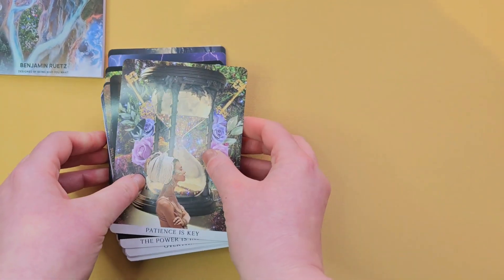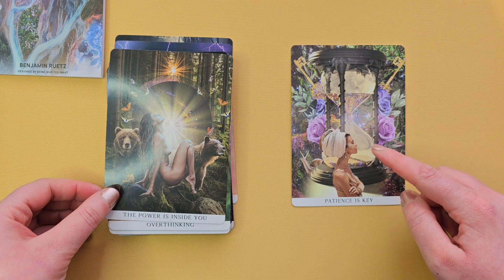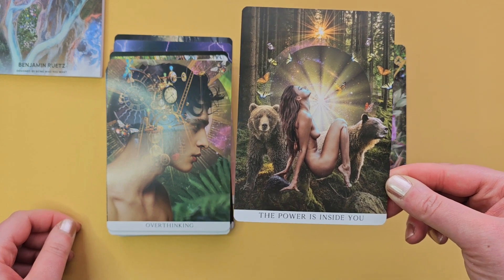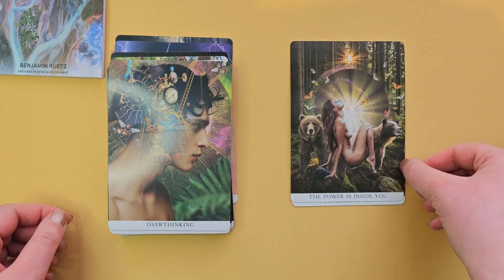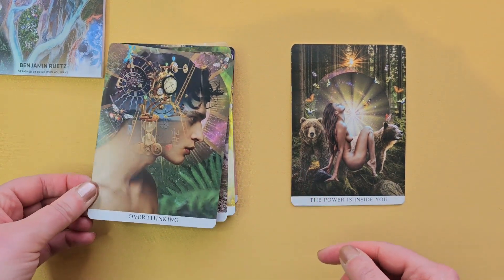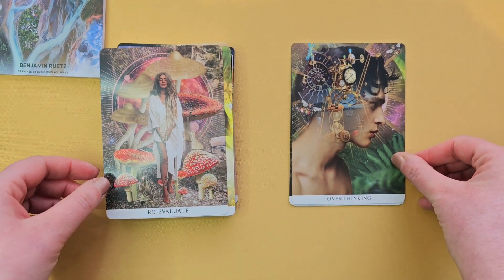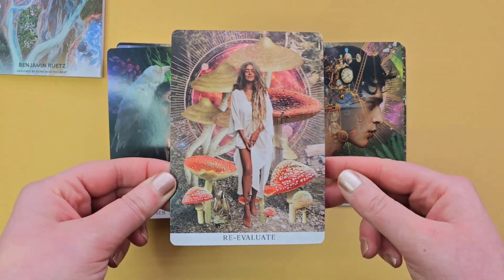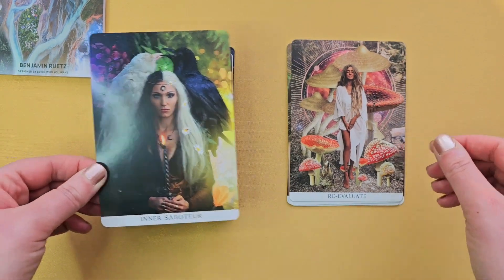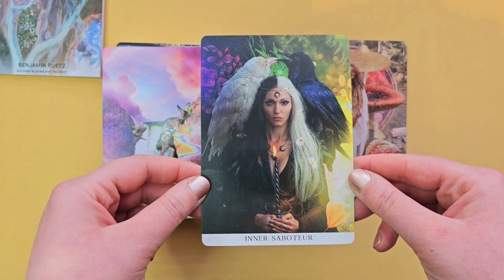Let me just flip through the cards for you guys. 'Patience is key' — I love that, with the hourglass. 'Power is inside you.' There's a bit of nudity in this deck, so if you're not keen on that type of thing, maybe this deck won't be for you. 'Overthinking' — very powerful image there with the brain working overtime. 'Re-evaluate.' 'Inner saboteur' — we've all got that, haven't we? Dark and lightness in our minds.